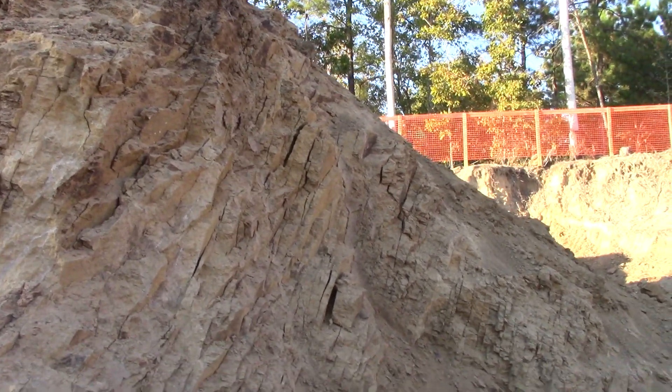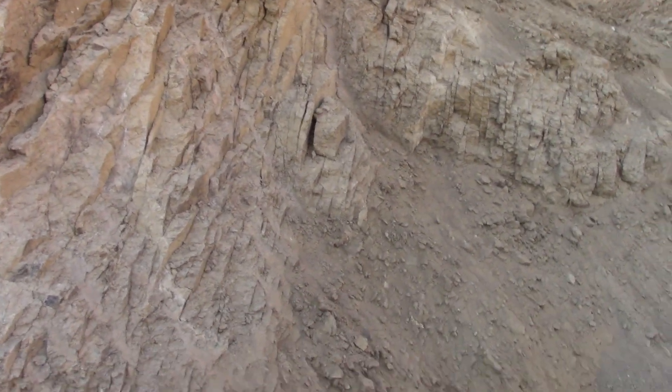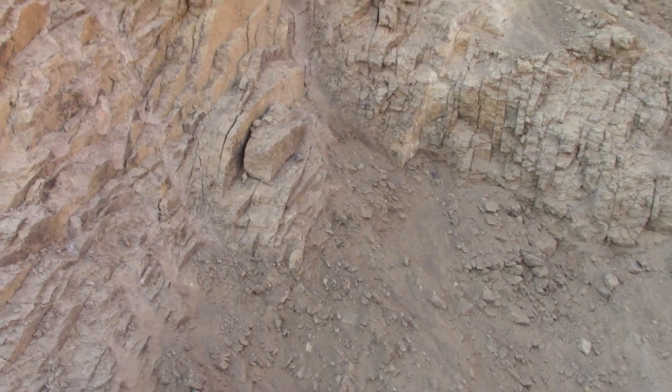We're looking at the face of Mount Rushmore here. No, that's the face of the lamparite intrusion at the Worthington Diamond Mine.